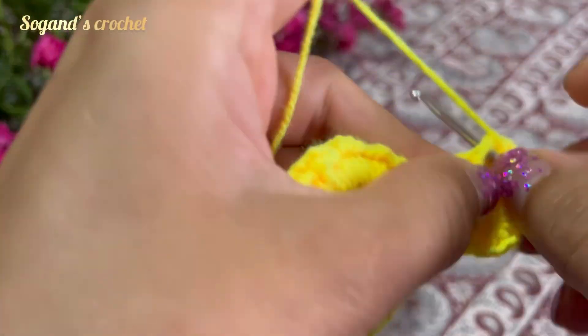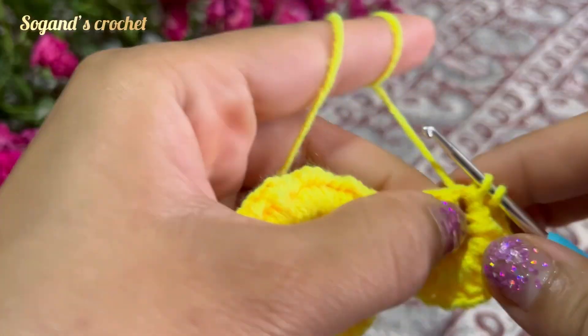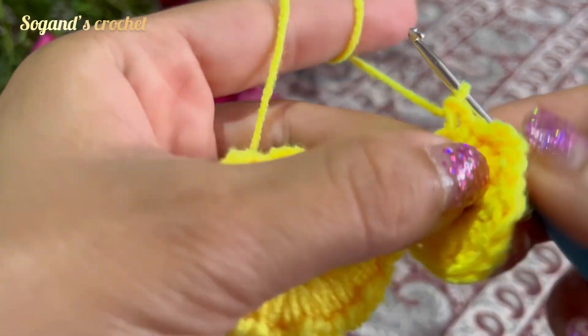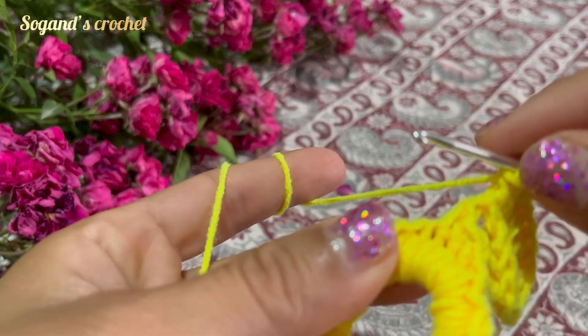Crochet 12 double crochets, then make a half double crochet, then make two single crochets. Then make a single crochet in the same stitch.